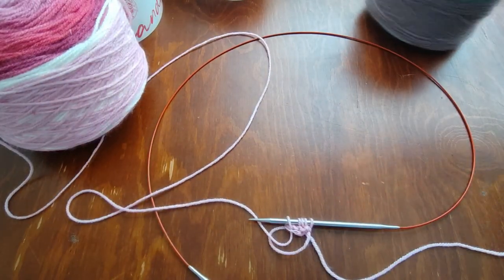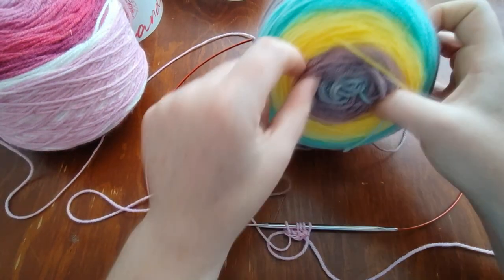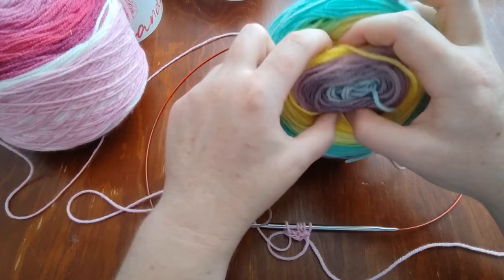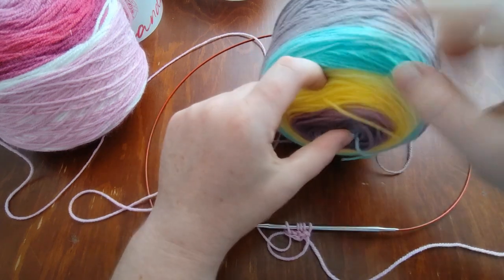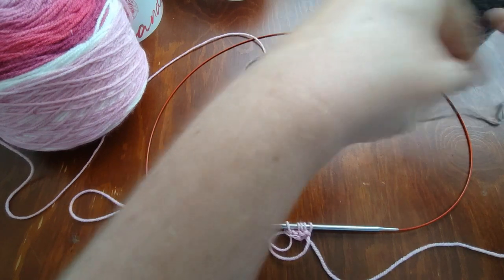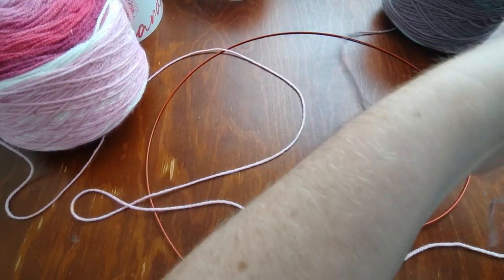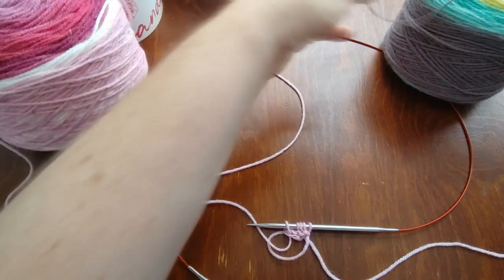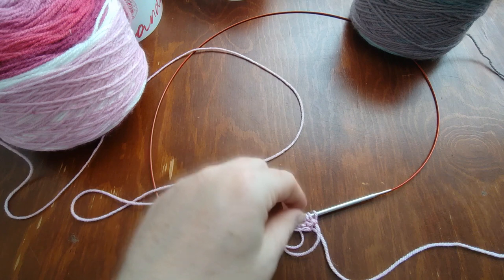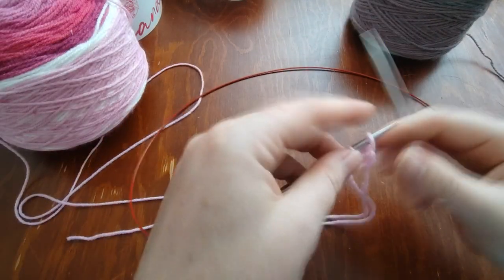I like to work the cakes from the outside in, because if I work from the inside out, once the middle is gone, the outside tends to get really tangled. If you want the stripes to go the other way, you would pull from the center. Choose that based on how you want the colors to fall and play with each other.